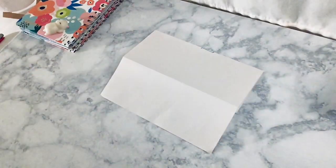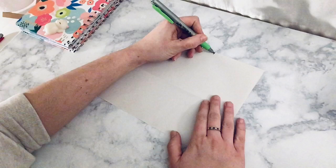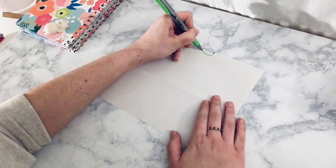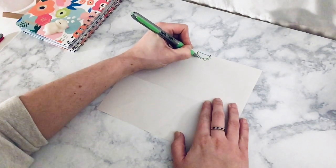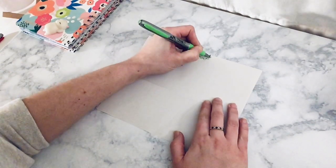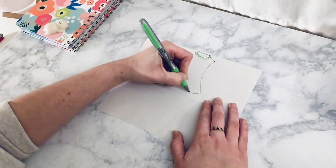The second person is going to begin drawing the body with the arms, belly, and chest. They're going to connect to the lines that were drawn by the person before them, and they're going to do the same for the next person after them by drawing lines that connect over the fold.